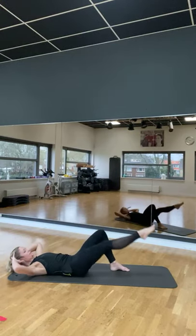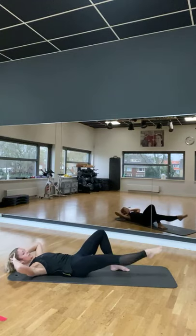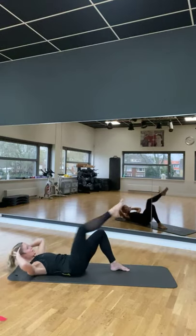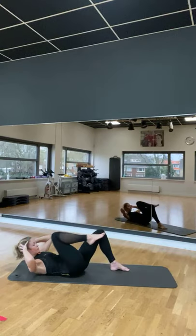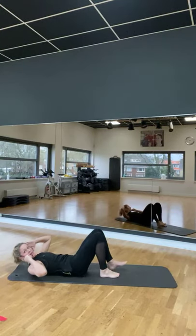Drie, vier, vijf, zes, zeven, acht. Nog maar vier. Terug aan. Drie, twee. En één. Plaats je voeten wat dichter bij je zitvlak.